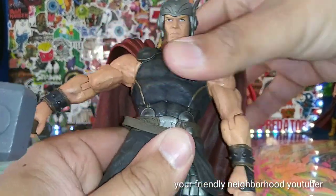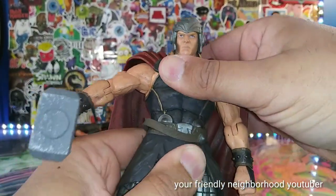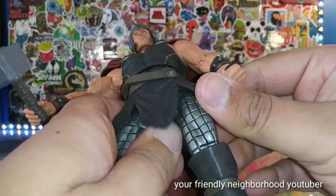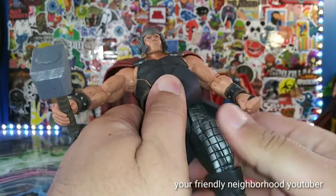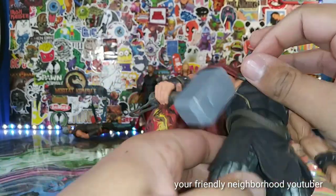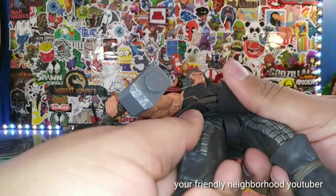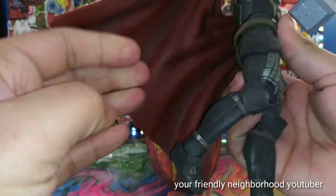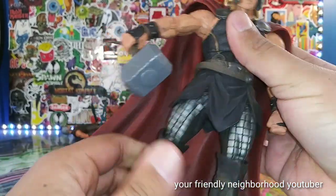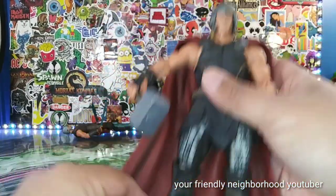No waist swivel, no torso swivel — even though he does have a torso break, he's just kind of neutral and doesn't really budge. As far as legs going out, they don't really go out that well. It looks like his legs should go out but it's kind of hindered by his design. Knee bend — not so great. This is a Marvel Select, it ain't Marvel Legends. But as far as detail is concerned, I think it's way superior. Ankle movement — there you guys have it.